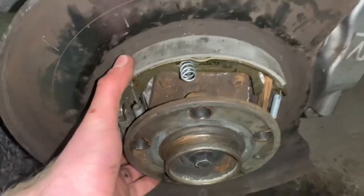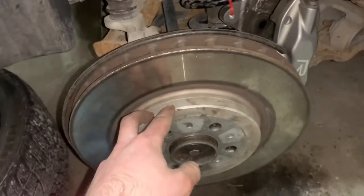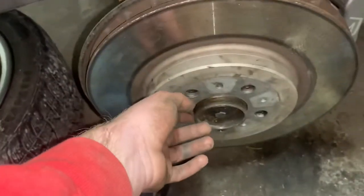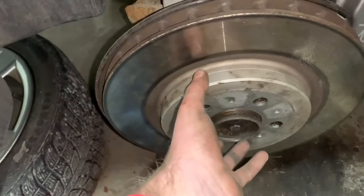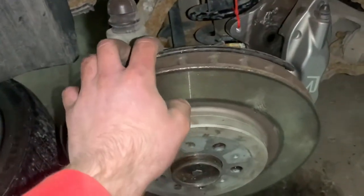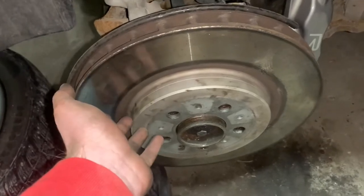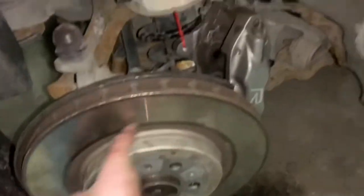Then put in the remaining spring, put the bar on, and use pliers to pull the spring into place. Make sure nothing wiggles. Then you can put the rotor on. On this side I ran into an issue: the parking brake cable doesn't release all the way, which is why this side locks up after parking for a bit. Because of that I couldn't fit the rotor over the parking brake assembly, so I removed it and installed the rotor without the parking brake on this side. The driver's side still has a working parking brake. I'll take it to a shop to see about releasing the cable, or buy a new cable and do a video on that.